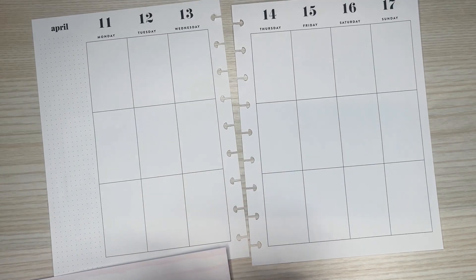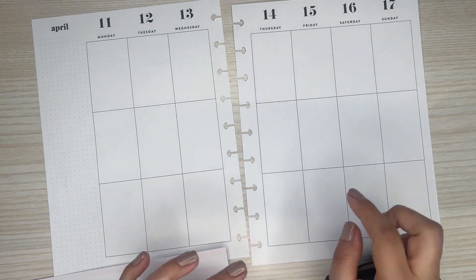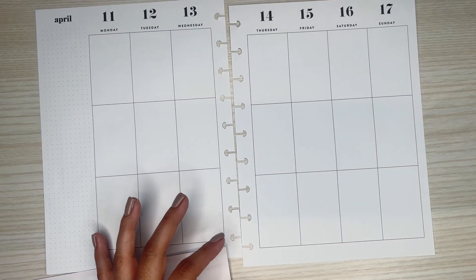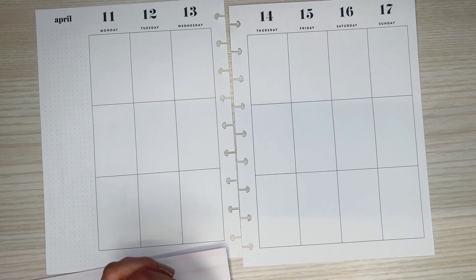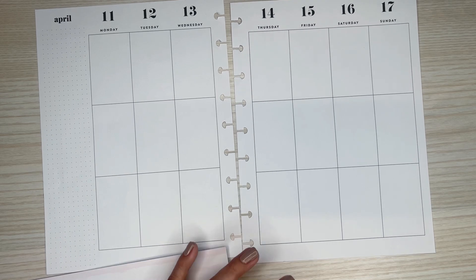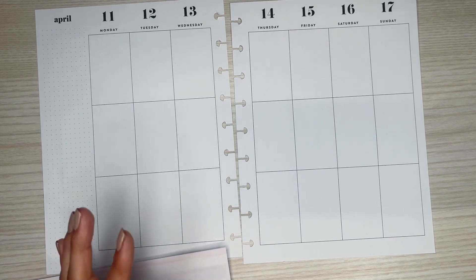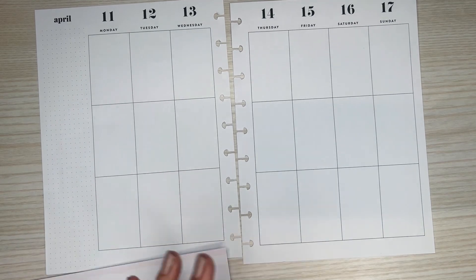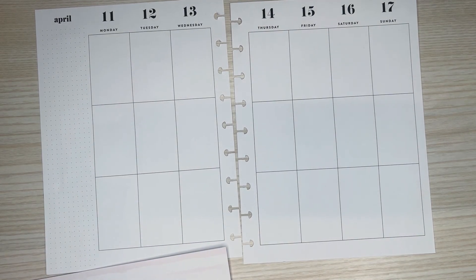Today I'm going to be decorating the pages in my Classic Happy Planner for the week of April 11th through the 17th.